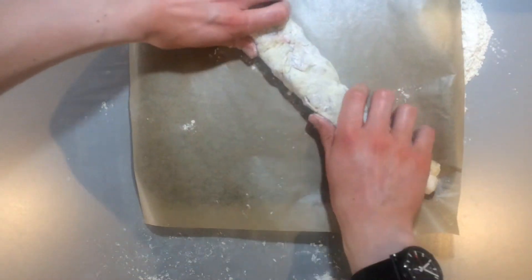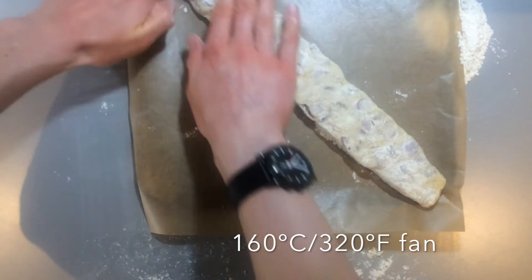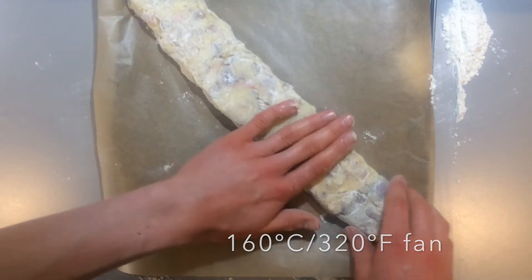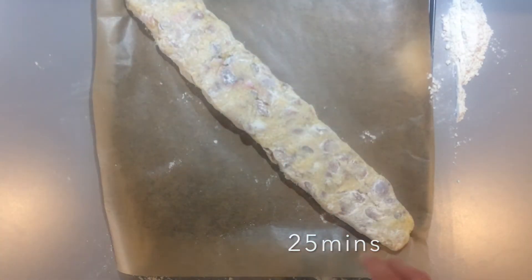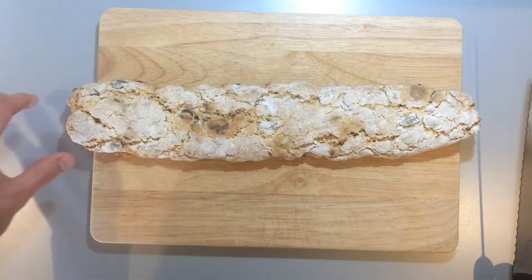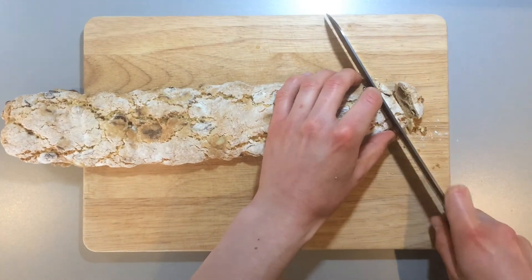Now bake this in a preheated oven at 160 degrees Celsius, 320 degrees Fahrenheit fan, for about 25 minutes or until nicely golden all over. Once this has happened, remove the biscotti from the oven and leave it to cool.